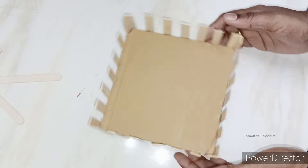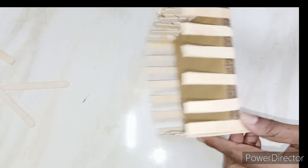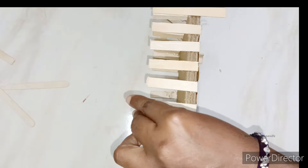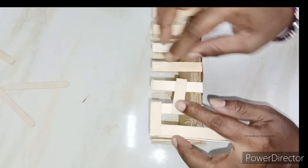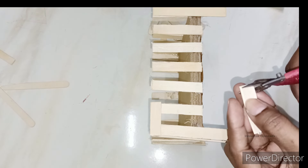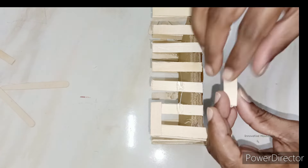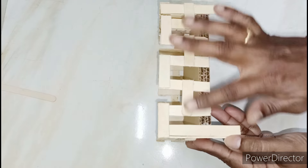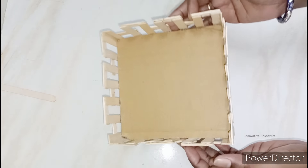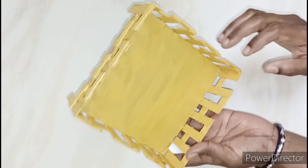This is the color paint. We will use the color paint — they would have to paint the color. We will use the color paint for a full-fledged finish.